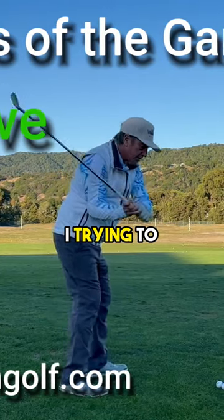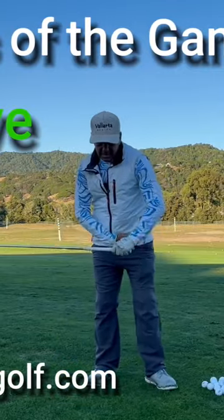At no time am I trying to straighten the leg and move that hip inside of this ankle.